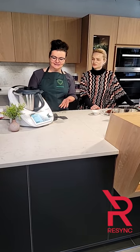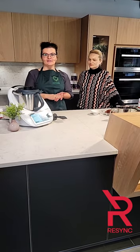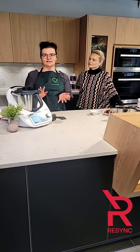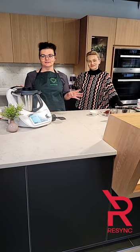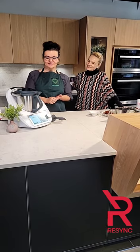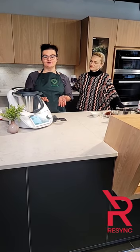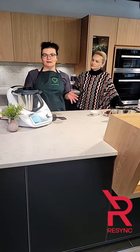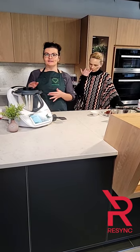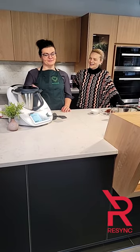It is super easy to clean. It's connected to your WiFi. It has a recipe database filled with more than 66,000 recipes from over 13 countries, so you can explore the world just by using the Thermomix and cooking healthy recipes yourself. It has a built-in scale, guided recipes — which makes it super easy so you don't have to worry about weighing or forgetting ingredients.